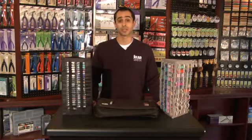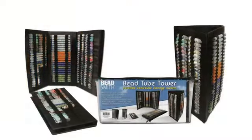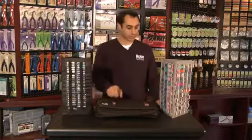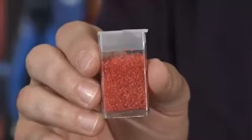The bead tube tower collection is available in two models. We have the round bead tower, which is designed for round tubes, and then we have the Bead Tower 2, which was designed for flip top tubes.